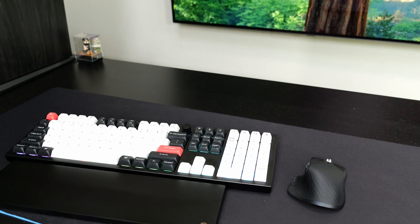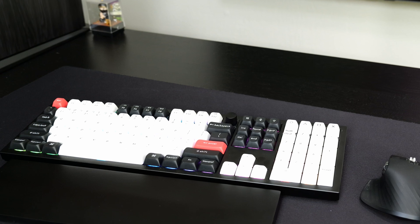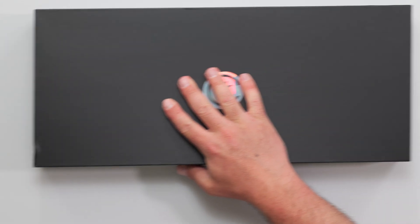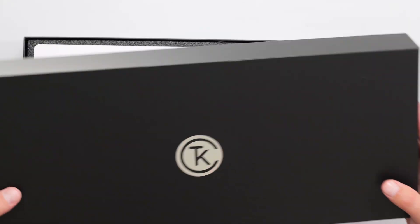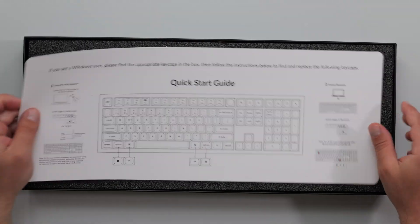What's up guys, I'm going to unbox and review the Keychron Q6 HE. HE stands for Hall Effect — it's basically a magnetic switch keyboard, so it doesn't need to physically touch. I haven't actually used a Hall Effect keyboard before, but I've heard a lot of good things about it. When Keychron reached out and asked if I wanted to try their new keyboard, I said absolutely.